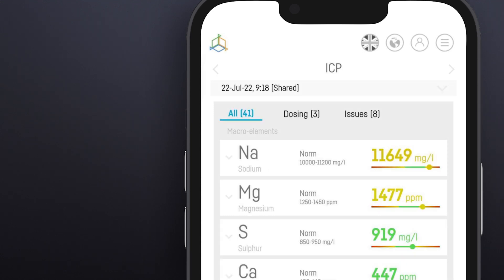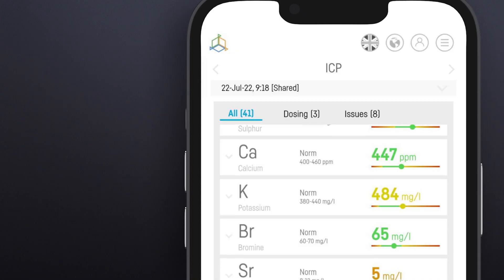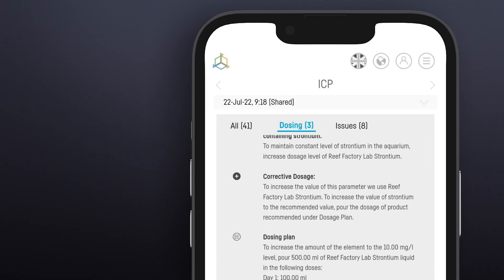They're categorized in three tabs. All, where we have all the parameters along with the results. Dosing, where we can find the micro and macro elements where the concentrations are too low and require additional supplementation.